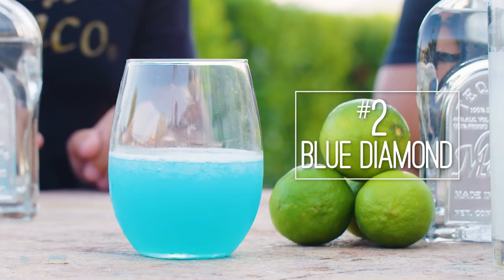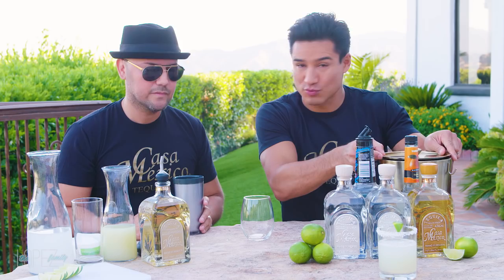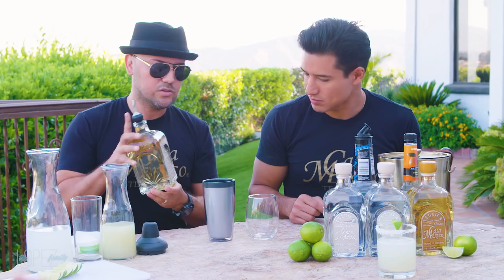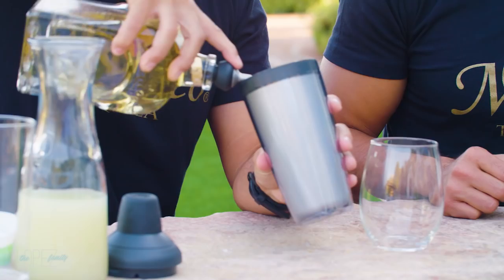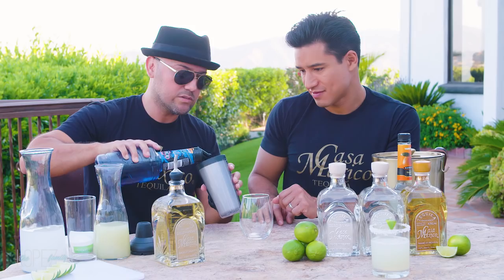Drink number two — the Blue Diamond. That was a total hit at the Lopez wedding. Everyone ended up in the pool after all those Blue Diamonds. So we have ice, of course. We're starting off easy with these basic go-to tequila drinks. For the Blue Diamond we can do it with Silver or Blanco, but we're going to use Reposado to give it a nicer taste. Silver is not aged at all; Reposado is aged for one year in American oak barrels. So with Reposado you get a little more of that wood taste. Two ounces of Reposado. Then the nice blue color Curacao — two ounces. You can definitely get a low-calorie Curacao; it's the best way to go.